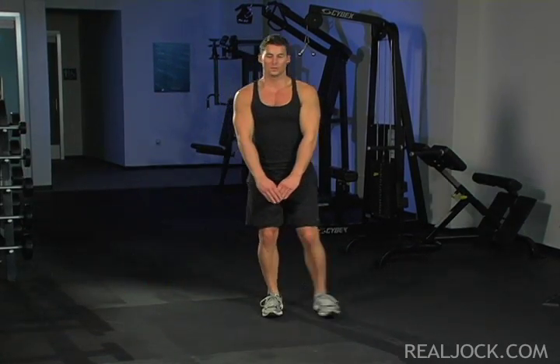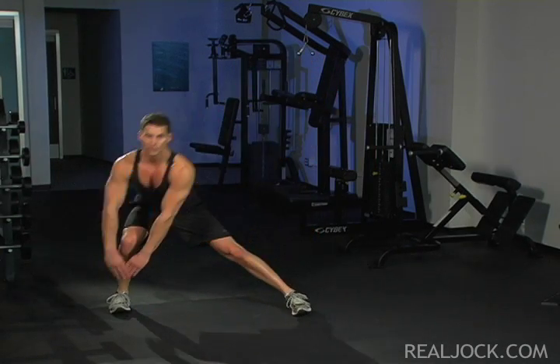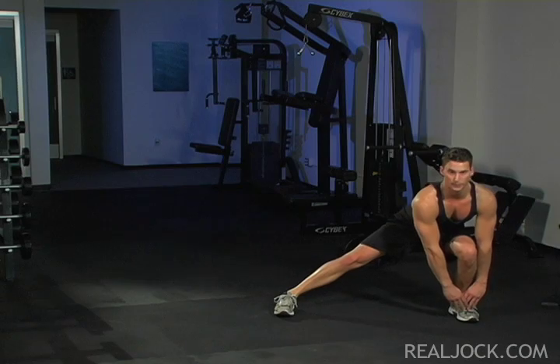Key points: Keep the non-lunging leg straight and the toes of both feet facing front throughout the movement. The majority of the weight on your lunging foot should be on your heel. Alternate legs throughout the set.